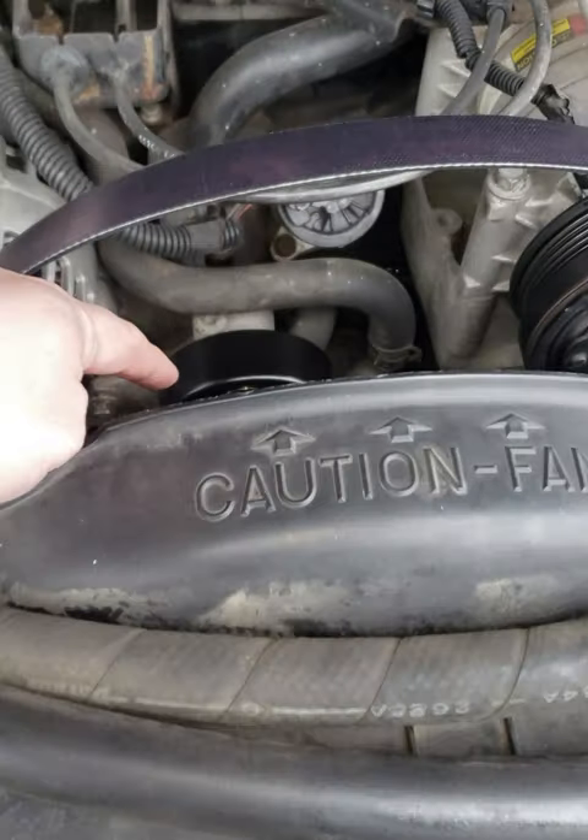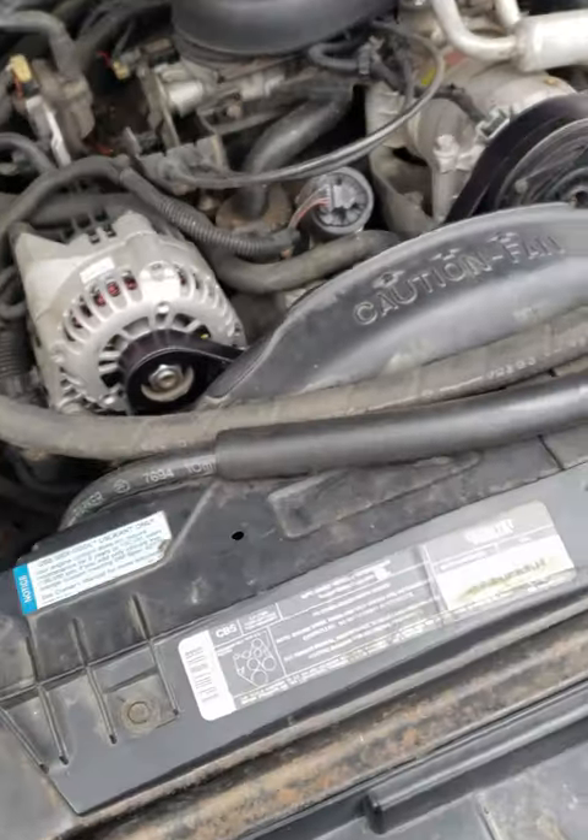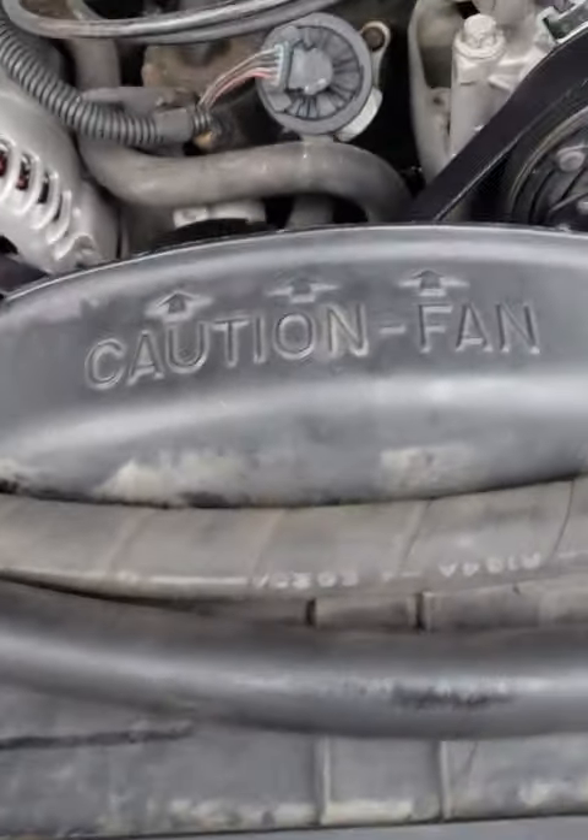Now I'm gonna pull down on the tensioner and slip this belt underneath here. You just want to go through and make sure that it's on all the right places.